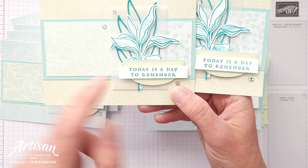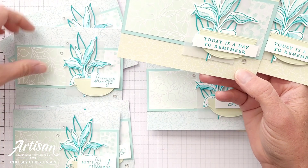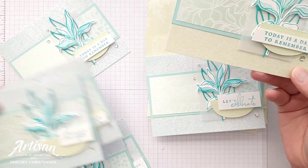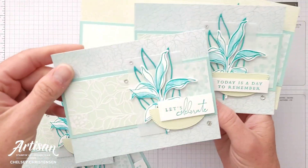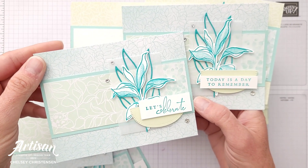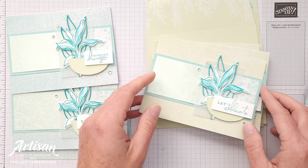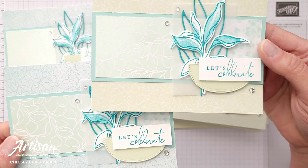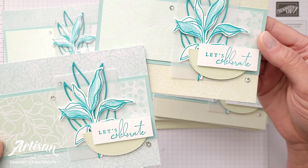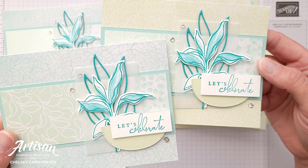This one uses the 'Today is a Day to Remember' greeting and I did it in both the Soft Seafoam card base and the Pool Party card base. There's not too many changes with where the patterns are on those. The next one I did is the 'Let's Celebrate,' and you can see how I offset the greeting from the half circle that I placed at the bottom, just to add a little bit of interest.